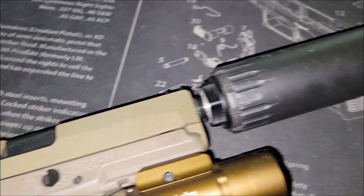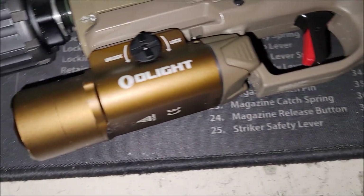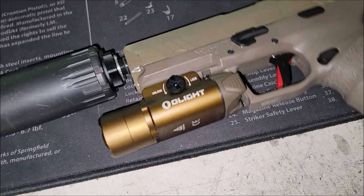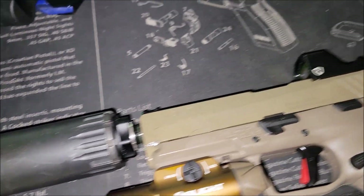All right, so we got the R9 with the pistol booster on here. We're just shooting some supersonic ammo right now, doing those subs. We got the PX9 Gen 3, 18-round loader. We haven't shot it in a while — I'm gonna do a mag and he's gonna do a mag, and that's pretty much about it.